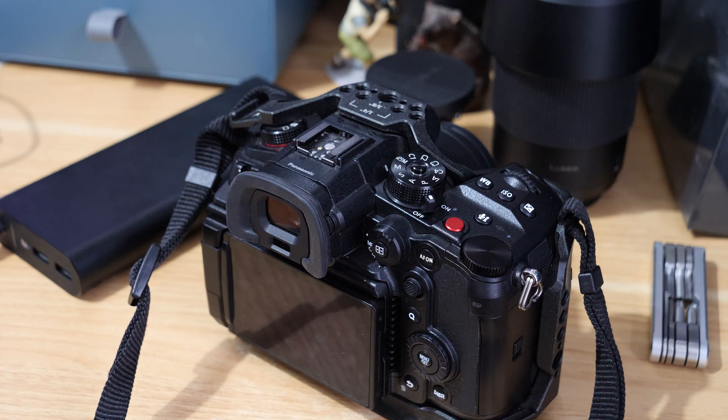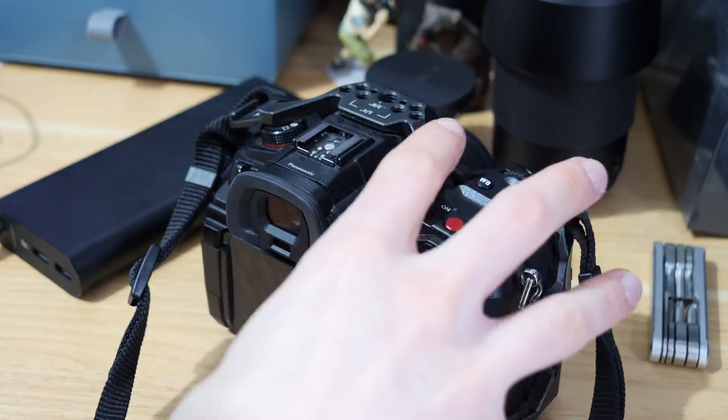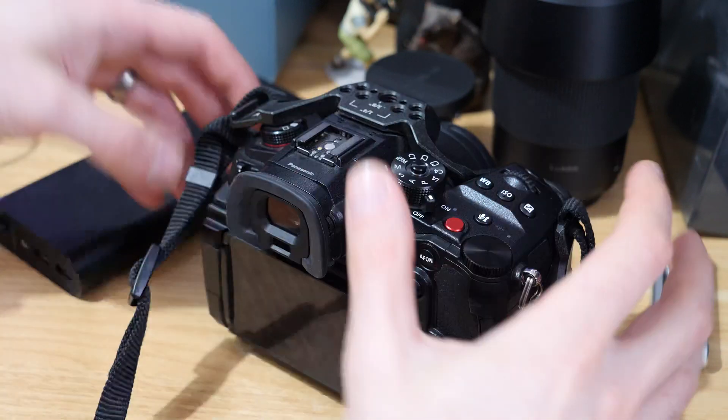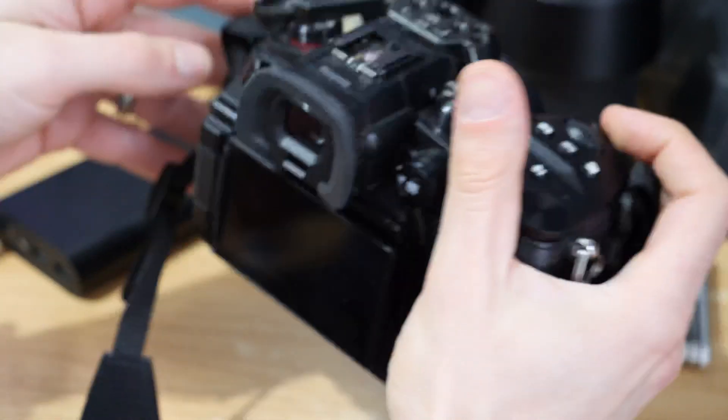In this video I'm going to answer a question I get asked quite a lot about the Panasonic GH6: can you power the camera with a power bank? You can plug a power bank into the USB port on the side, which gives the camera a charge — I've covered that in a different video.